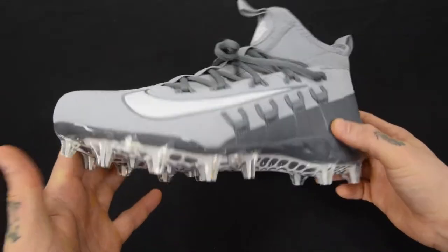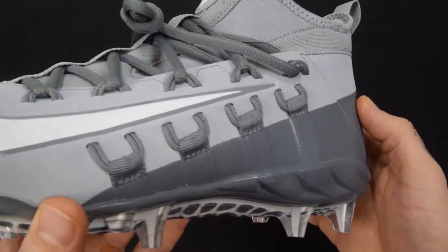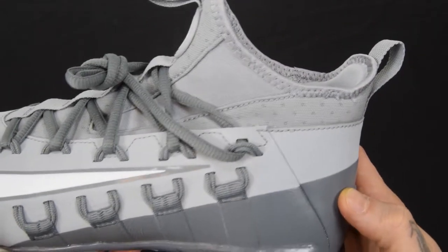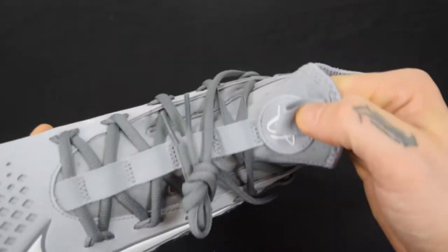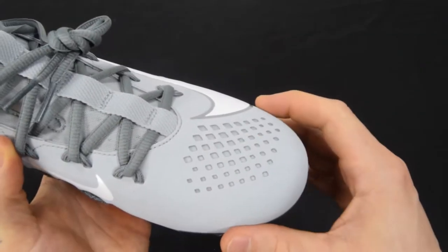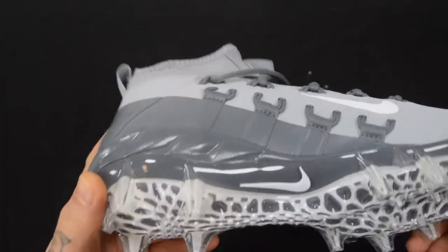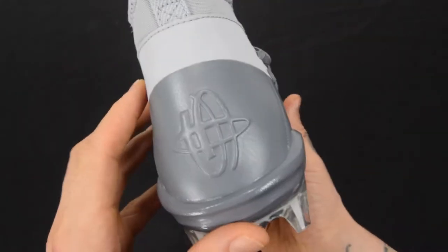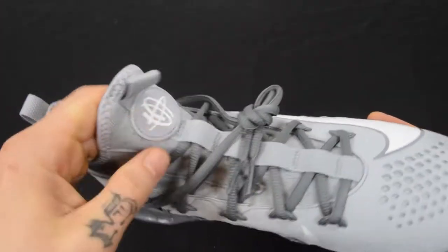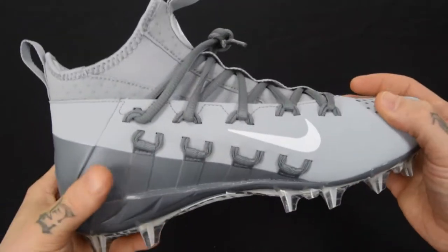First off, we're just going to take a look at it because it is gorgeous. I'm going to pull it in nice and tight so you can see all the details as I go around. Really nice vented materials as far as the inside lining of the shoe is concerned. Vented toe cap as well. All around just a really clean, mean-looking cleat. There's the Huarache logo on the back, and again on the front.